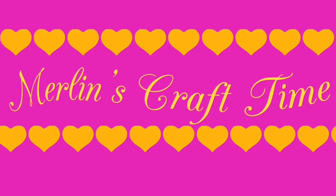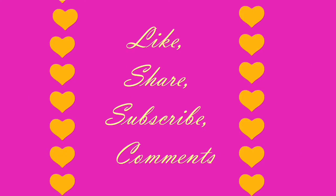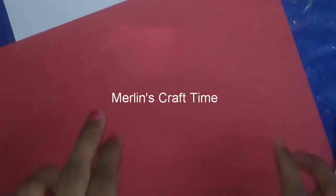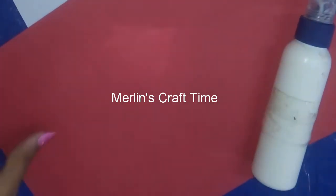Hello friends, welcome back to my channel MarlinsCraftTime. If you like, share, subscribe and comment. Now we are going to make a mushroom house. We have a red and white paper.